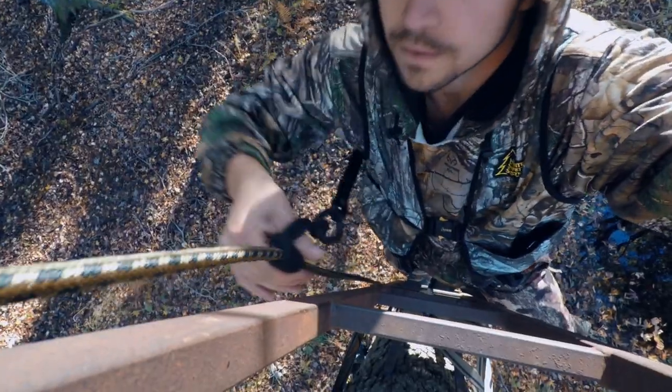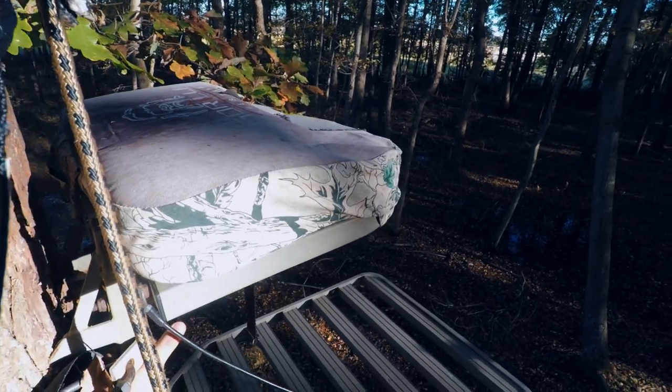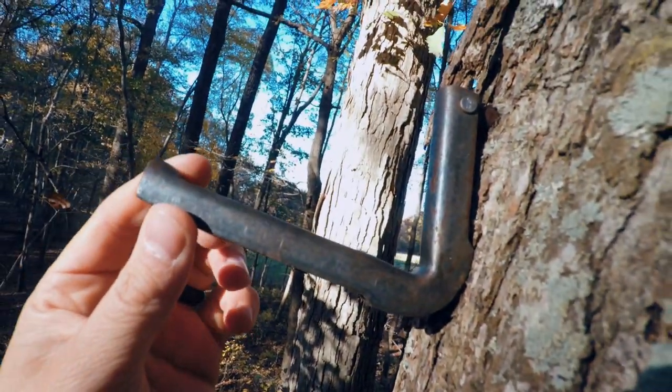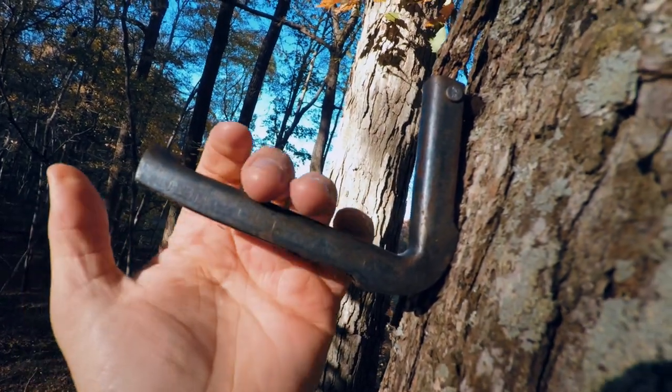I mentioned in one of my recent videos that you shouldn't hold onto the rope when you're climbing, because if you were to fall, it would grab onto that Prusik knot and actually slide it down and it wouldn't catch you. Here's the tree stand — there's a seat here, you put your feet here, and there's a little hook in the tree where you can hang your backpack or whatever.